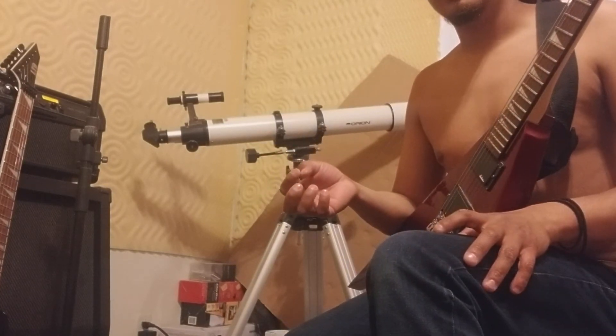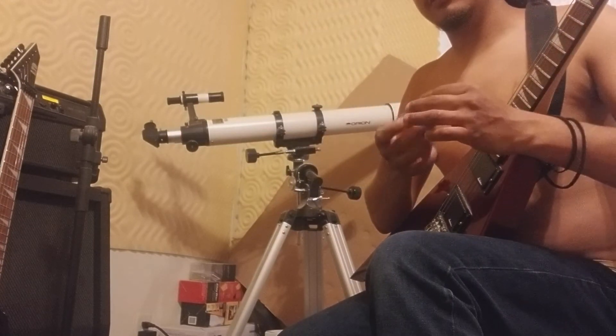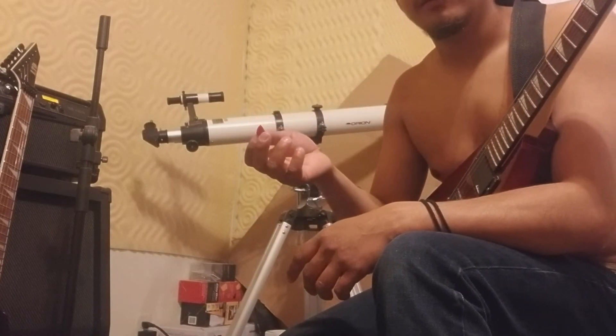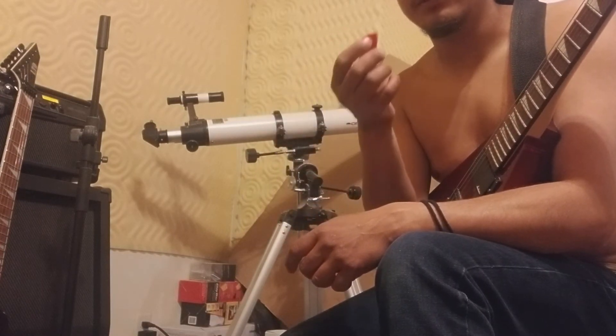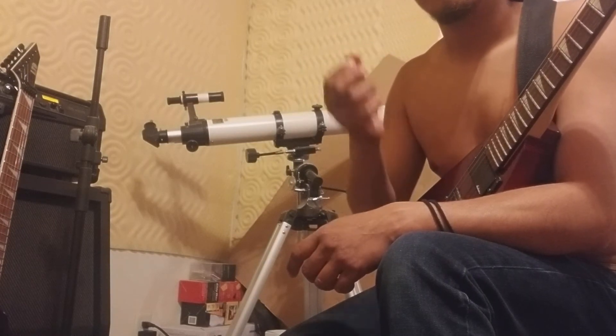Starting off with the pick: I use a Jazz III pick. I've used this for like five, six, seven years or something. It's super tiny, doesn't flex much, and it's sharp. Jazz III pick — check them out. Good for shredding, good for metal stuff like that.